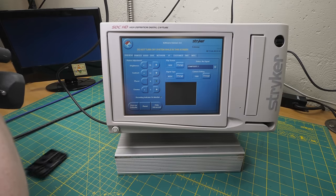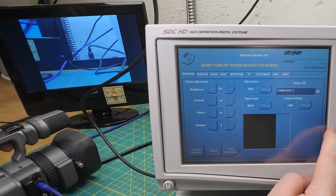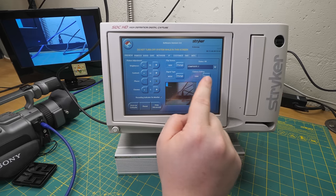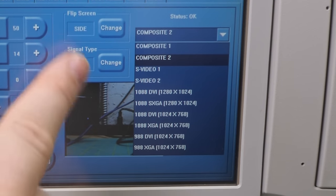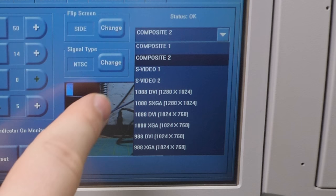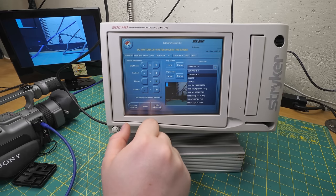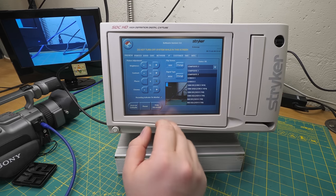Where's my video input? I seem to have confused it. It said composite one before, but you know what, this was grayed out a minute ago - the UI was actually jammed; it wasn't showing us the current input. We also have S-video one and two. And here are our options for input on the DVI port. Again, 1088 and 988 are the camera models. You can choose to capture either DVI or VGA - they're calling it by the standard resolution name, so SXGA: either 1280x1024, 1024x768, or 1024 again. This software only supports those two resolutions.